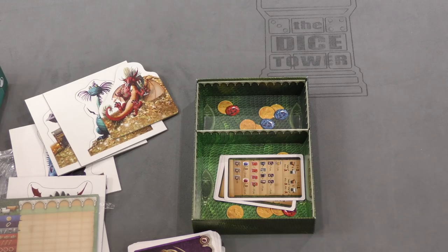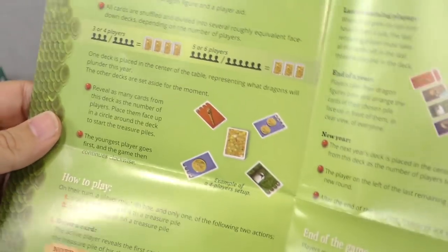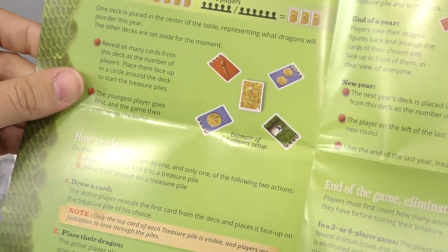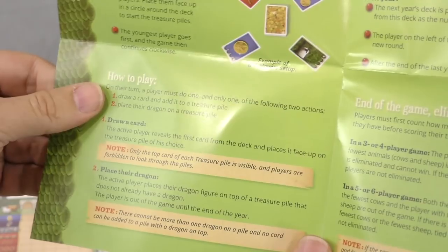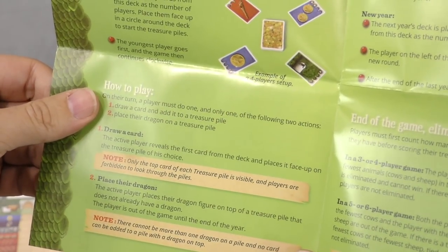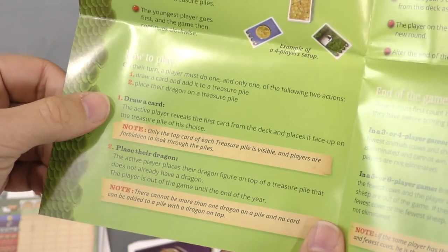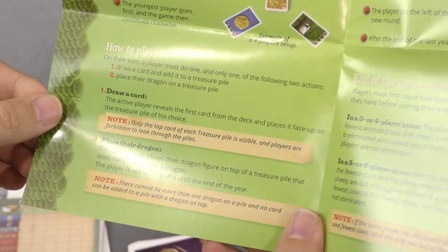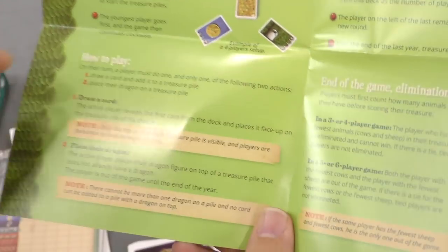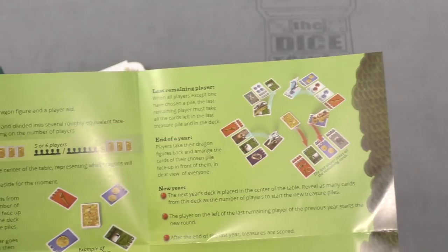So it's a set collection game. How do you collect those sets? Let's find out. Reveal as many cards as there are players, face up, youngest player goes. On your turn you draw one and add it to your treasure pile, or place your dragon on a treasure pile. If you draw a card, you reveal the first one from the deck and place it face up on the treasure pile of your choice. So you're pushing up the piles — growing them until you finally decide, 'I'm claiming this one.'